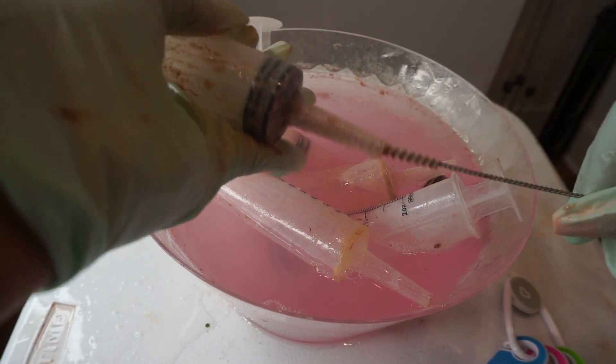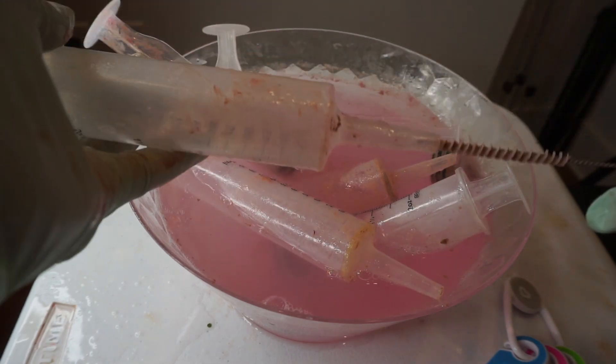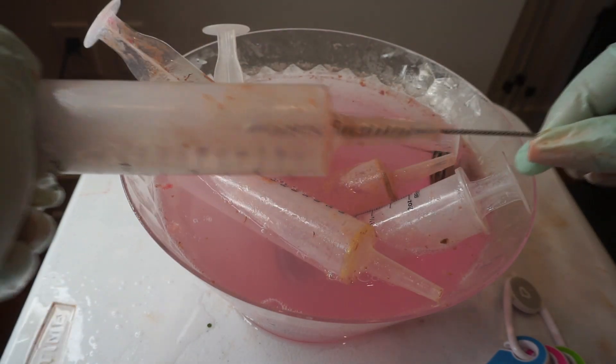I regret using all these syringes at once — I should have done one at a time. But like I said, this is my first time trying this, so I will be doing one at a time going forward.